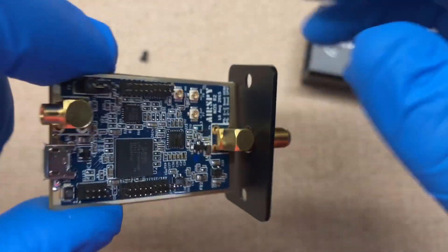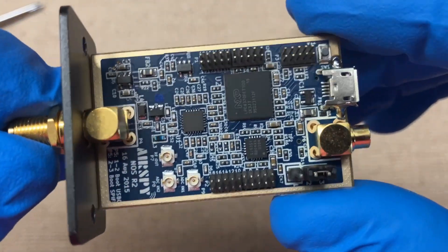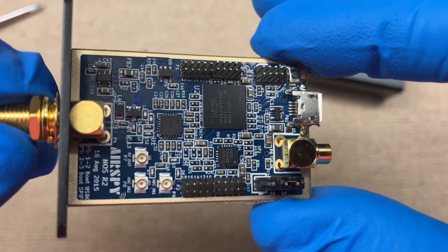Now, I've never used one of these before — this will be my first time ever using one of these. So we'll see how well it works and we'll go from there.